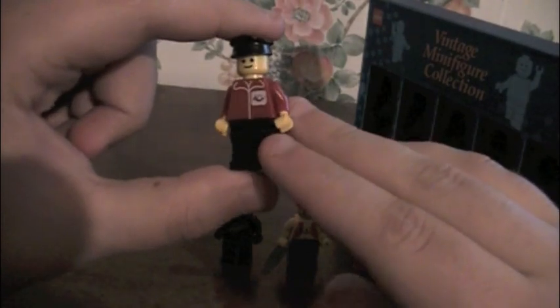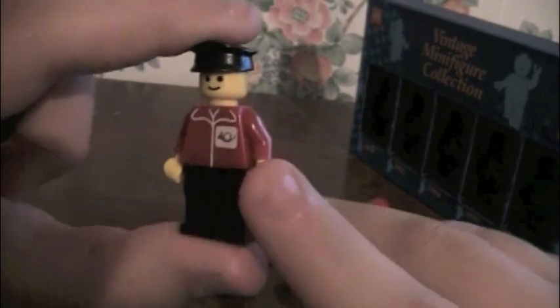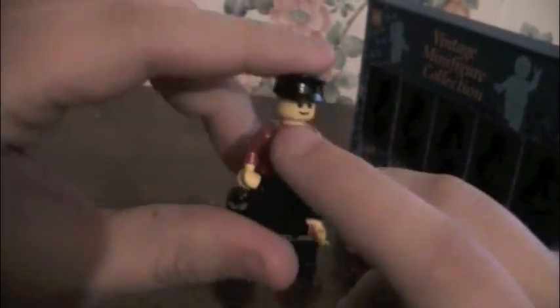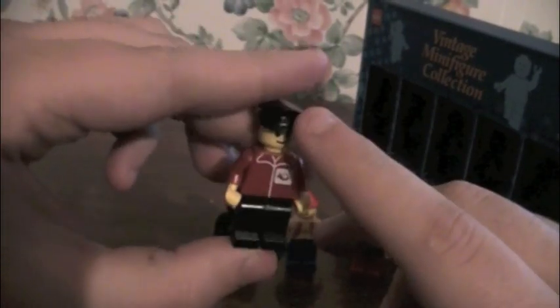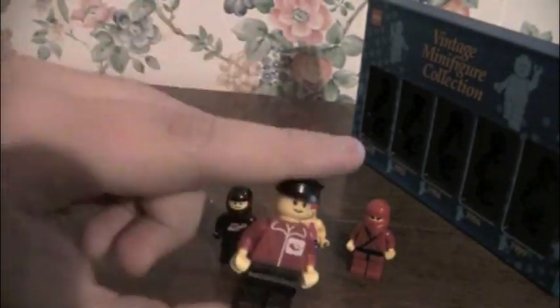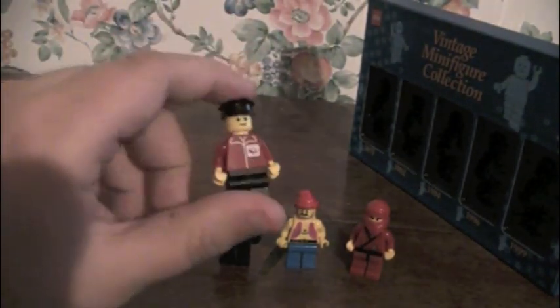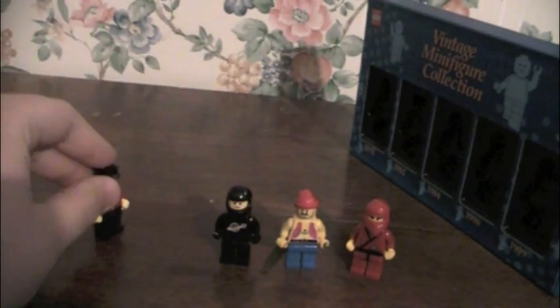Next up, we have the 1982 band person — or maybe it's a delivery man, or just a normal guy — but I thought it would be a band person since it has an instrumental thing. It's got some red molding on the chest, and black molding with the legs and the hat, and the exact same face as before. Pretty simple, normal LEGO stuff. Moving on.